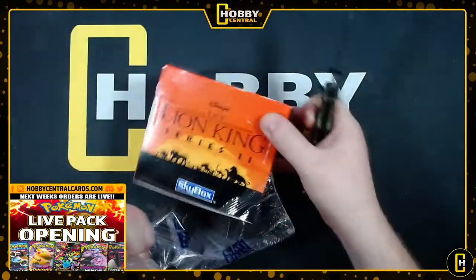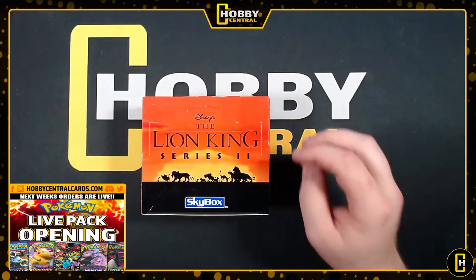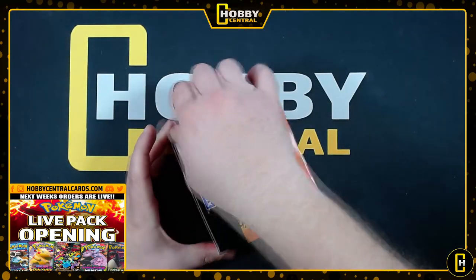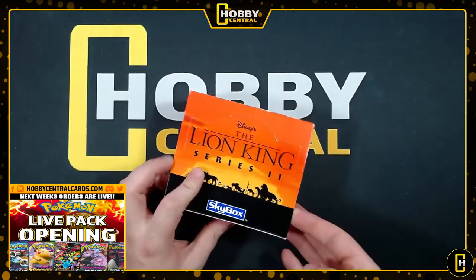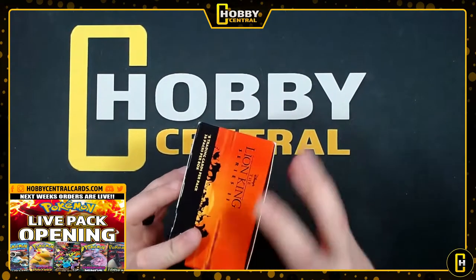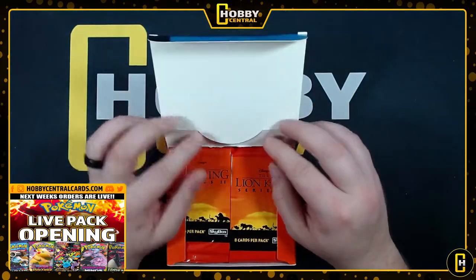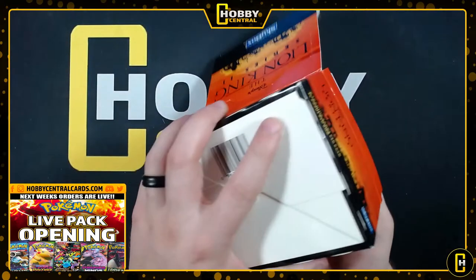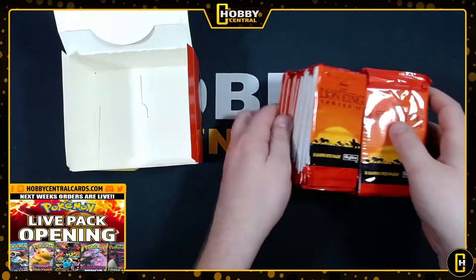I'm gonna try to keep this box in the best condition possible, because if it didn't sell I was just gonna keep it - I'm a big Lion King fan myself. Grew up watching this movie probably way too much, just enough to annoy my parents. Now they've got the remake and my kids love it, so it's pretty cool. David also said he wanted me to keep a couple of the packs sealed for him.